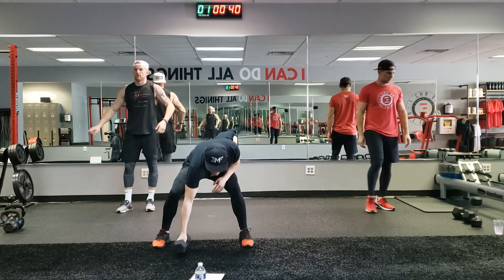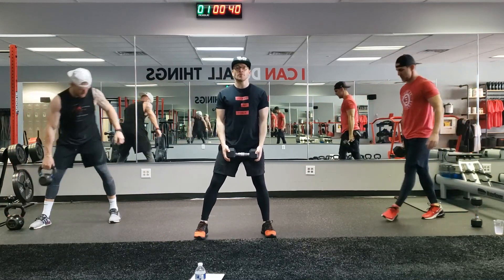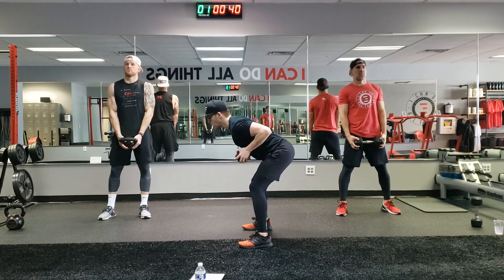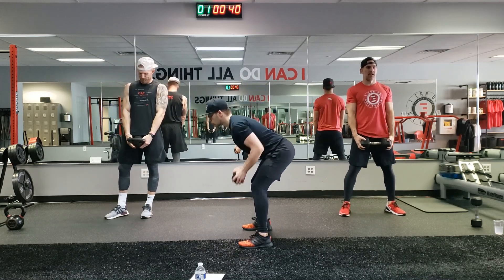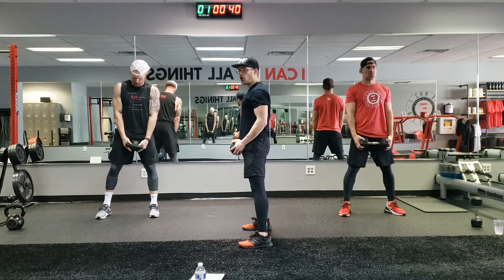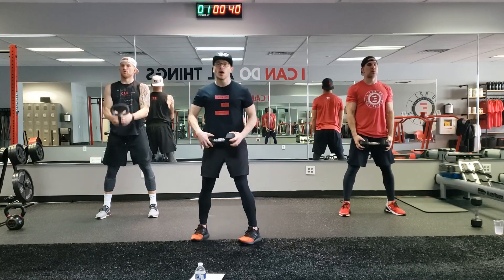First grab your weights. To demo this, join with me — I want you to demo at home too. It's a row to a bicep curl. I'm gonna turn to the side. We're gonna row, come up, bicep curl. Come down, row, up, bicep curl. Everybody join me for one at home: row down, come up, bicep curl. That's movement one.